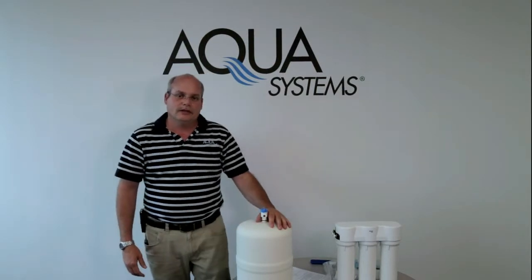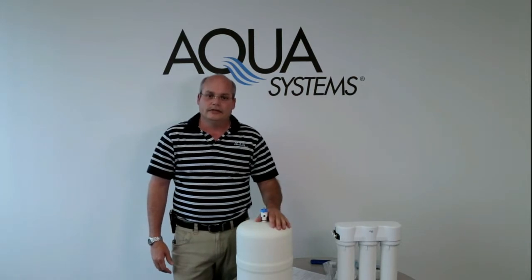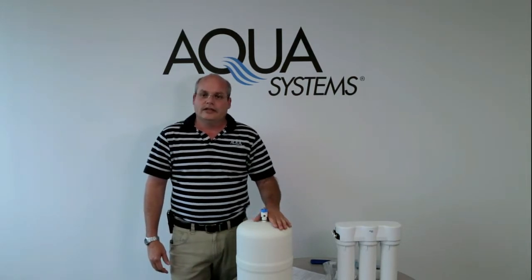One of the frequently asked questions we get about reverse osmosis systems is low flow or no flow at the faucet. A probable cause of that is low air pressure in your storage tank.